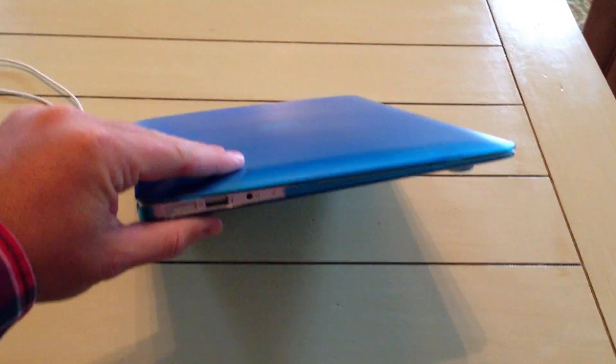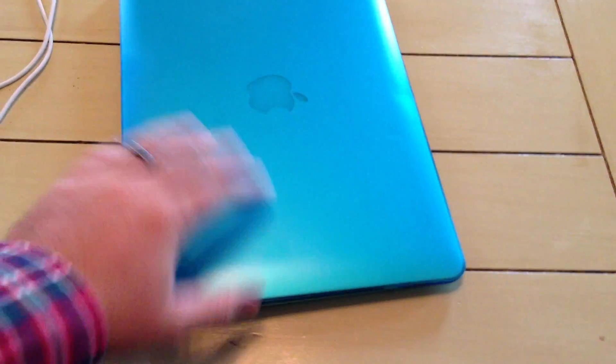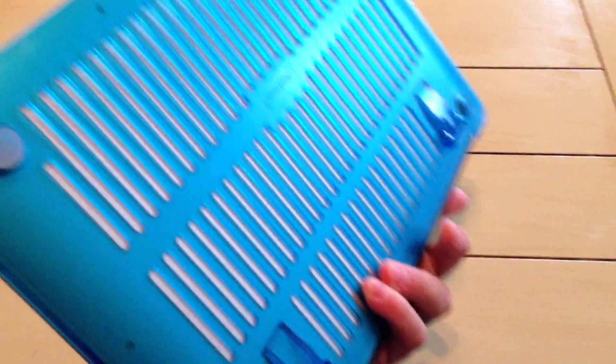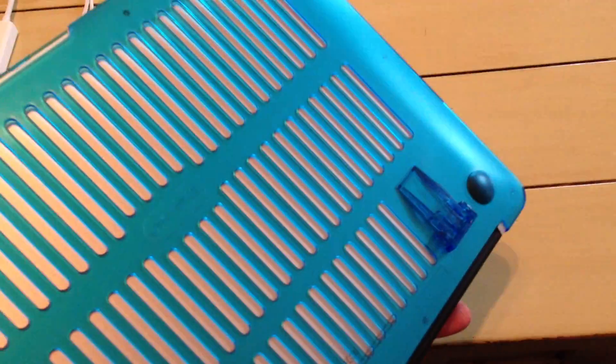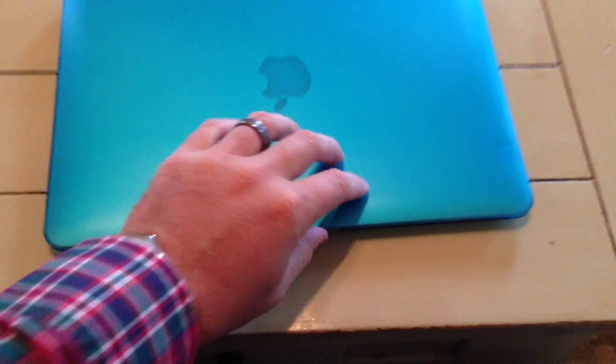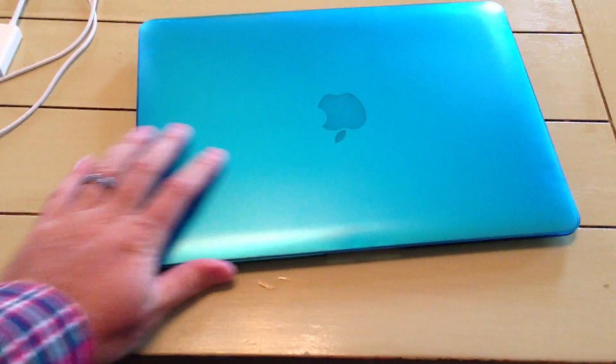And what are the advantages and disadvantages? Well, as you can see, this thing in this M-Cover case that I put on looks really cool. This doesn't add a lot of thickness to the laptop, but it definitely adds a little bit. So it's something you may or may not opt for with your own MacBook.